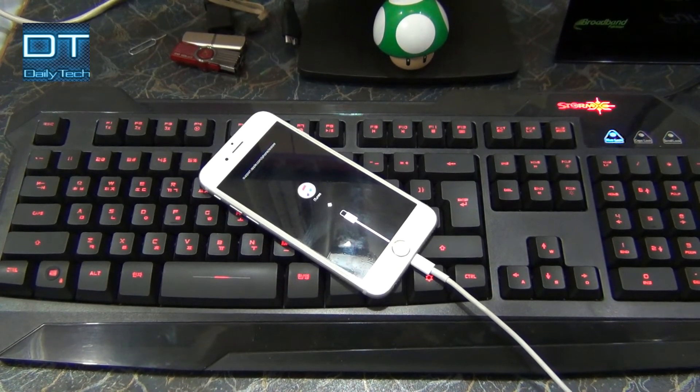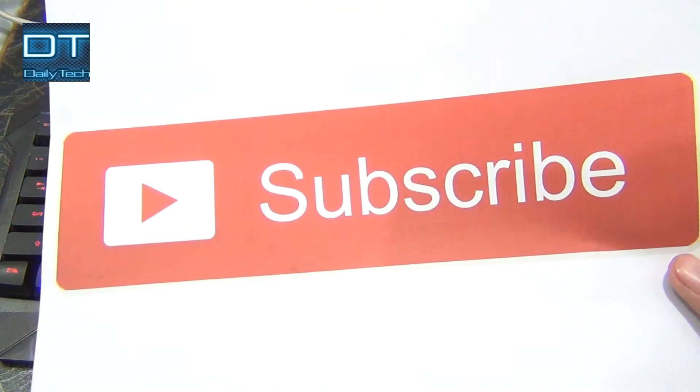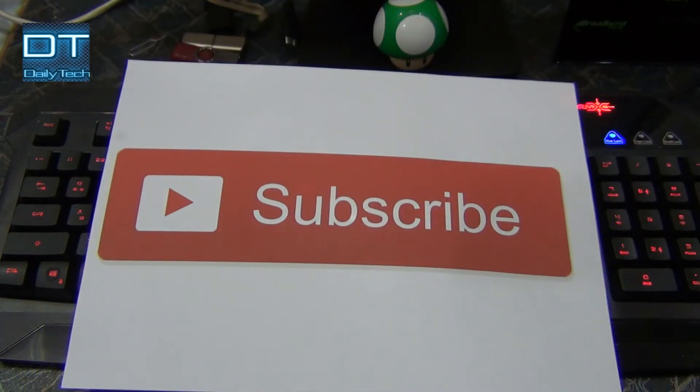Thanks for watching this quick video, guys. Hope you liked it, and as always, if you like it please give it a thumbs up and don't forget to subscribe. Have a nice day and peace out.